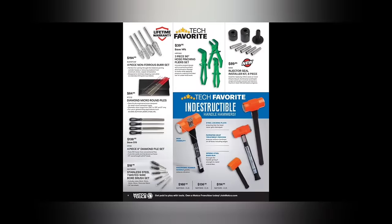It's not a bad box, lifetime warranty. The four-piece non-ferrous bur set, lifetime warranty, $194.95. I do like that Matco posts the lifetime warranty in their flyers — that's cool. The tech favorite three-piece 90-degree hose pinching plier set — I don't believe that's a favorite. Those plastic things are garbage. I've got a couple sets and they just lay in the toolbox — toolbox queens. We got the new Lyle injector seal installer kit, 8-piece, $89.95.